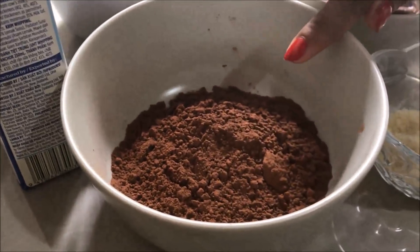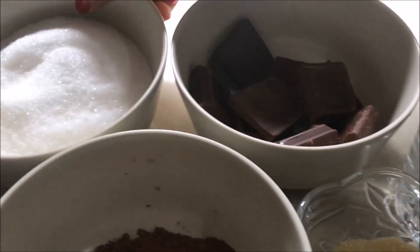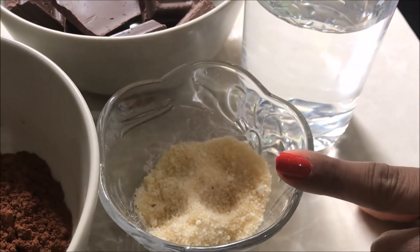I am going to show you how to make a chocolate glaze. I am going to add cocoa powder, dark chocolate, salt, whipped cream, and gelatin.